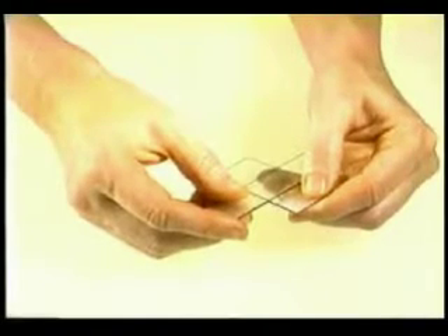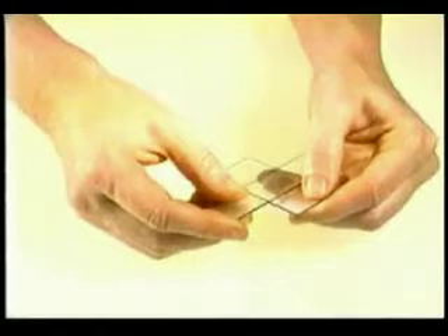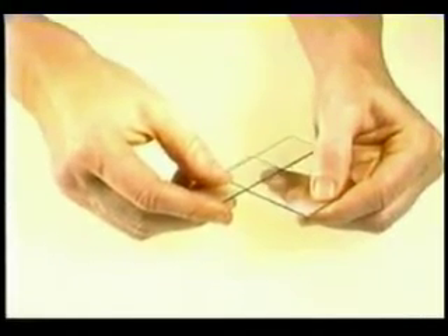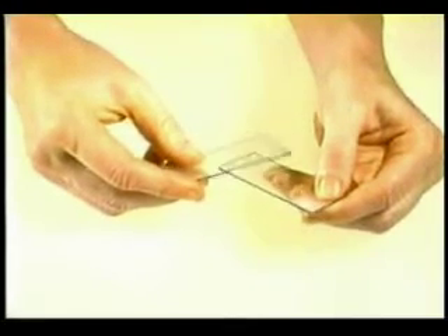down until it is parallel with the bottom slide, starting to spread the harvest. At this point, the top slide is allowed to slide along the bottom slide, further spreading the harvest. The two slides should be kept parallel